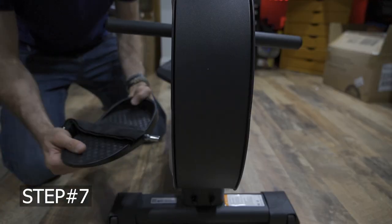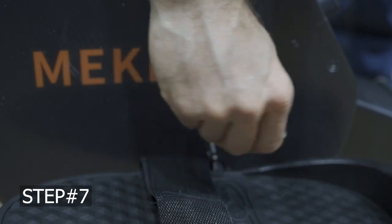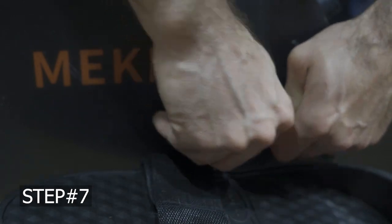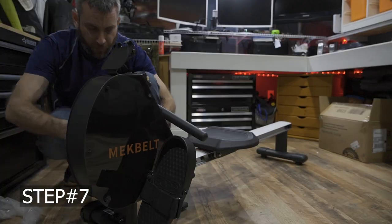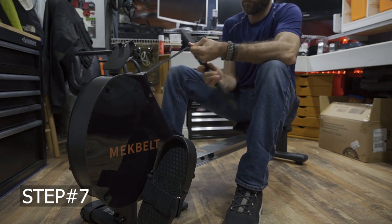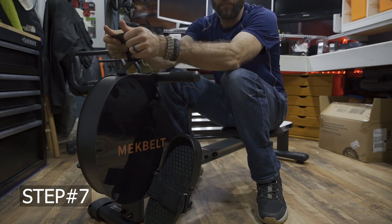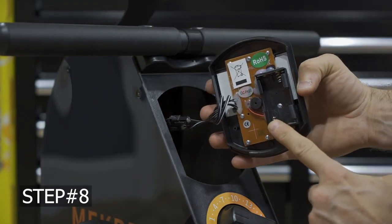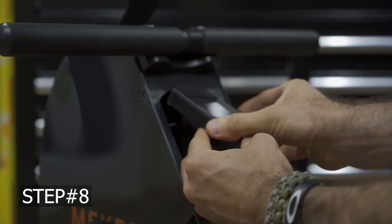Moving on to step seven — you have two foot pedals, a left and a right. These fit into a certain point and then there is a set screw, part number 36, to set them into place. At that point you can pull off all of the plastic. Step eight — the computer does need batteries. It leverages two AA batteries. Insert the double A's and pop this into place. Very simple.